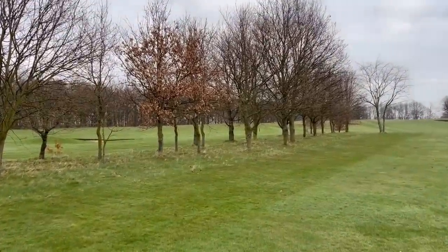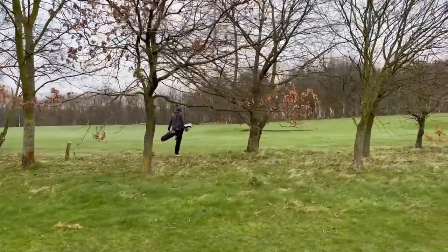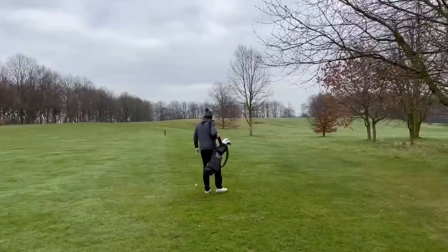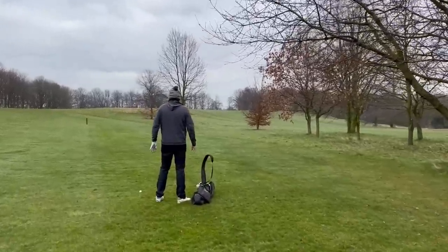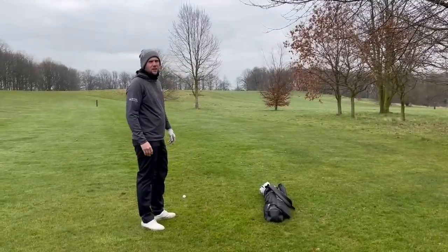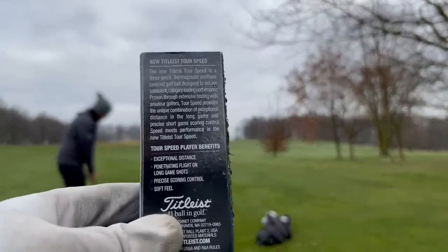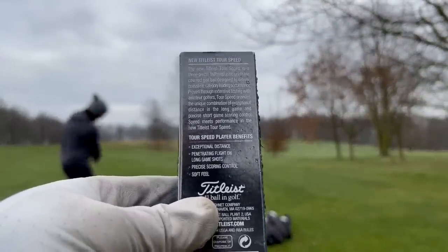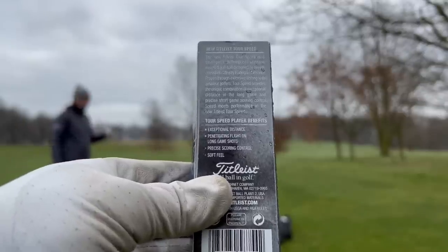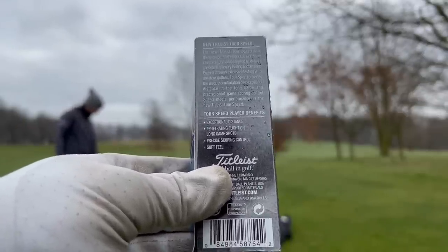Certainly not your best tee shot — I don't think we can blame the ball too much for that. But at least it's not lost. It's a good angle in, but the worrying thing is it is 90 yards wide. Did you know that Titleist say this new Titleist Tor Speed is a three-piece thermoplastic urethane-covered golf ball designed to deliver consistent, category-leading performance proven through extensive testing with amateur golfers?